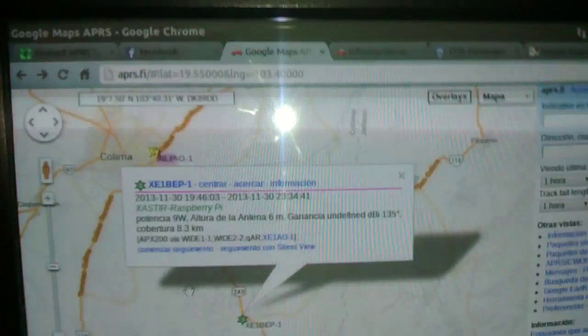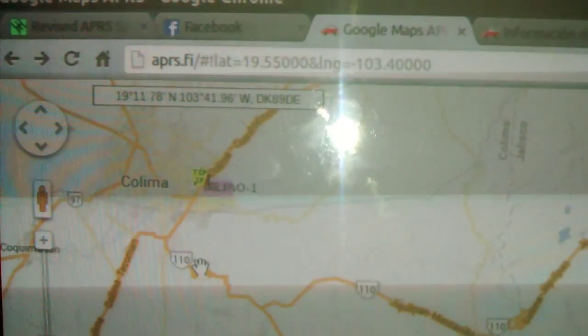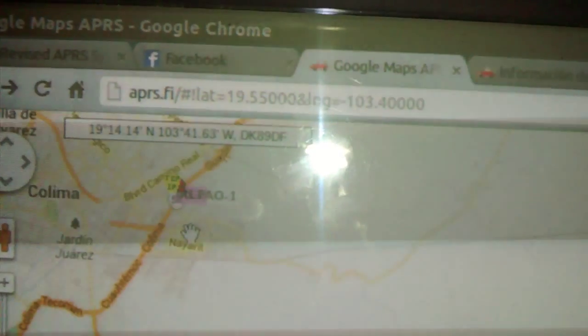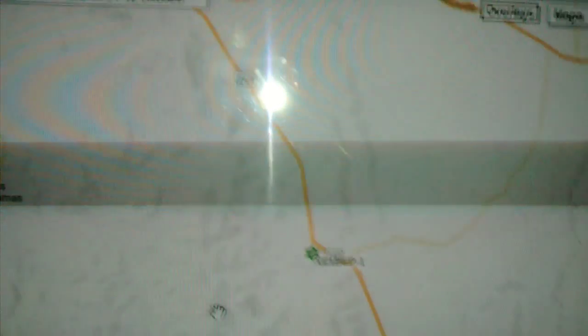I can monitor it here in APRS.fi, and the igate node is like 20 kilometers from here — this is the igate node. I can see XE1AO, and mine is XE1BEP, that is my digipeater node with the Raspberry Pi, you can see here.